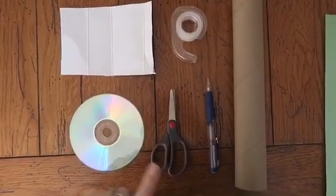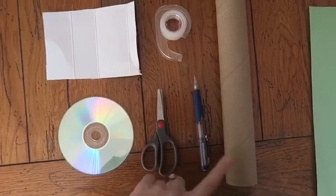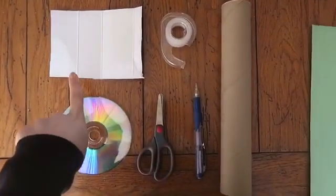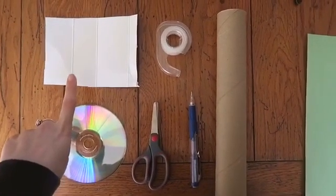First, you're gonna need an old CD, scissors, a pencil, an empty paper towel roll, tape, and a piece of cardboard or cardstock.